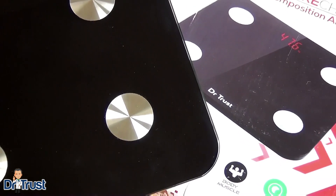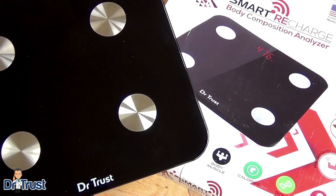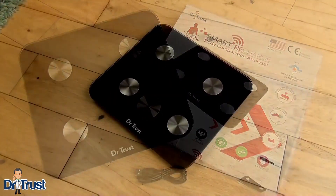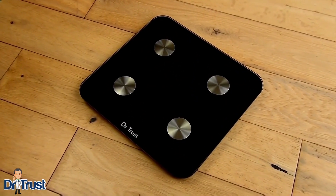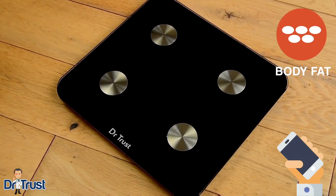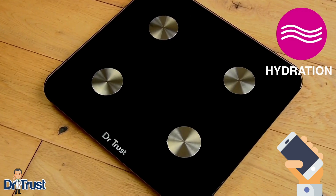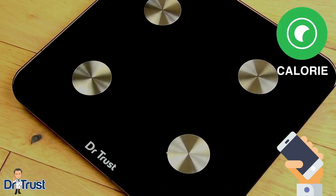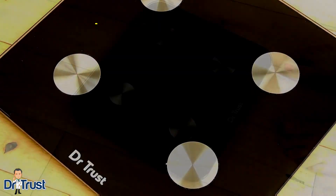Staying on top of your health and fitness just got a whole lot easier with the Dr.Trust Smart Recharge Body Composition Analyzer. This CE-approved high-precision AccuGauge sensor scale will analyze body weight, body fat percentage, hydration, muscle mass, bone density, and provide a suggested daily calorie intake for up to eight different users.